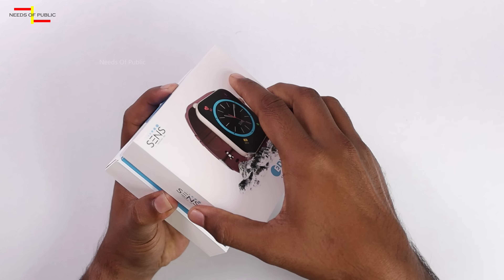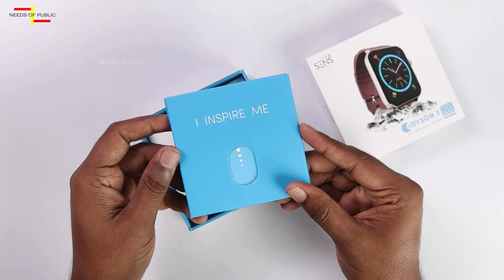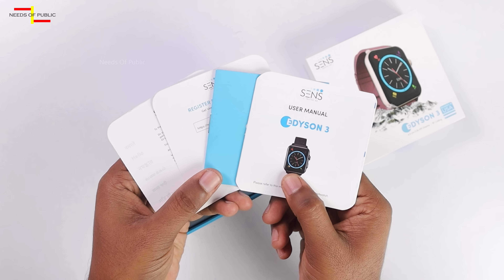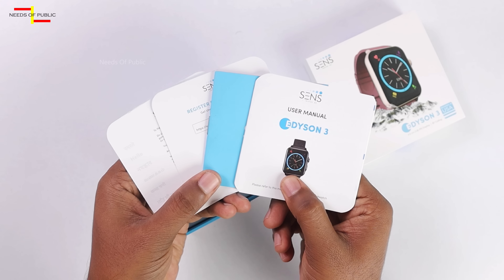Inside the box, we have some paper — a user manual, a catalog, and a warranty registration card.